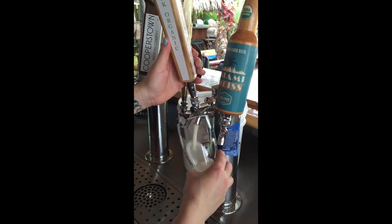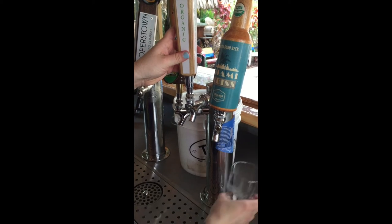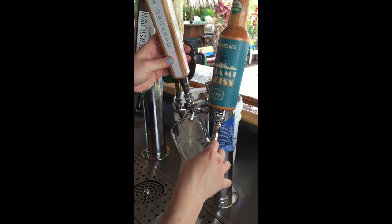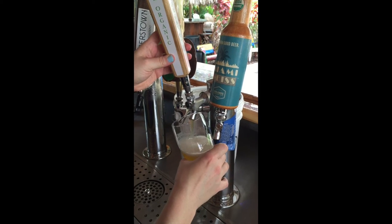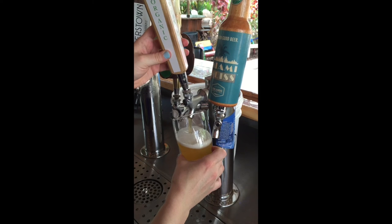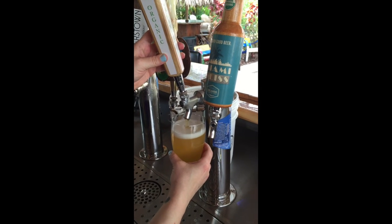There may be a buildup of pressure remaining in your keg lines, so you want to let a few seconds of beer flow before putting your glass in at a 45-degree angle and slowly leveling it as it fills. Hold the handle at the base and always avoid having the tap submerged in the beer.